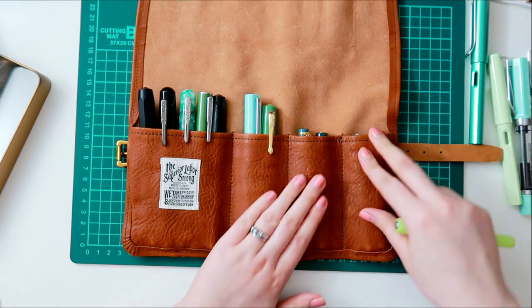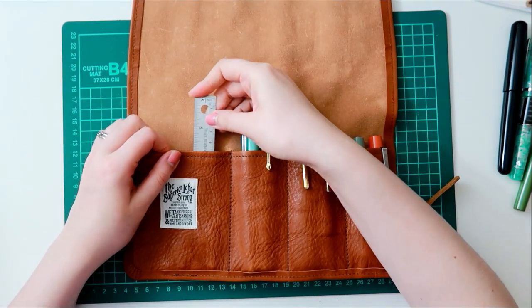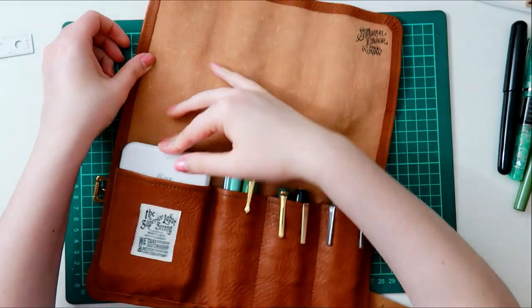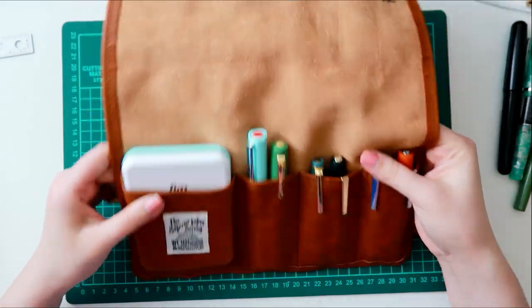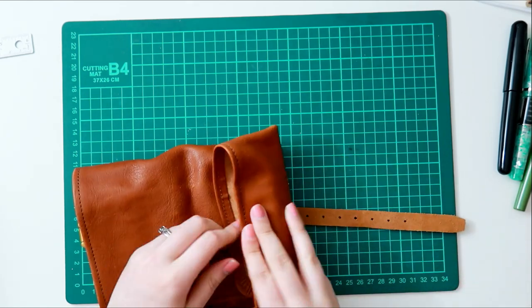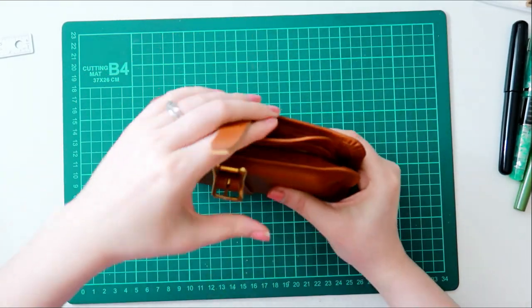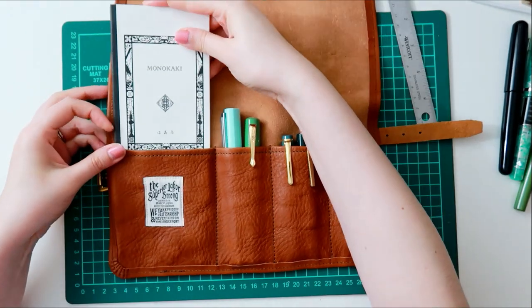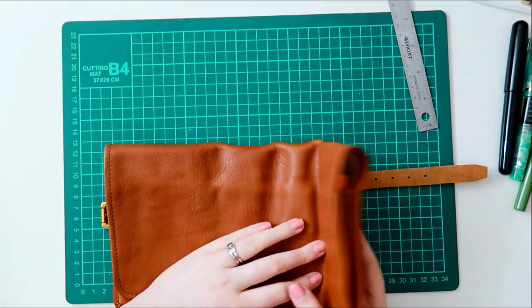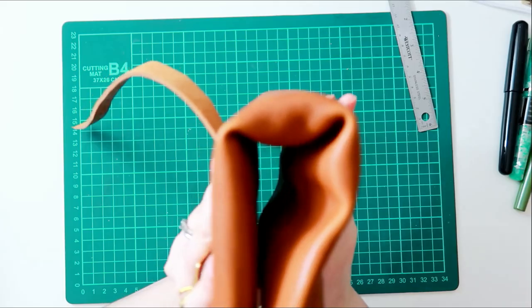I can use the fourth pocket for other things too — I don't have to fill all the pockets to use this roll. I can put in my Canon Ivy if I'm going on a trip and trying to keep it minimal. It rolls a little awkward in the three-part roll, so if I just fold it in half it's still compact and easy to place in my bag. You could also put a tiny little notebook in here if you're trying to keep things minimal, and I do like the way it looks when it's folded in half.